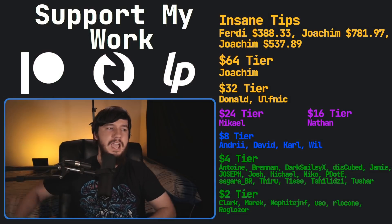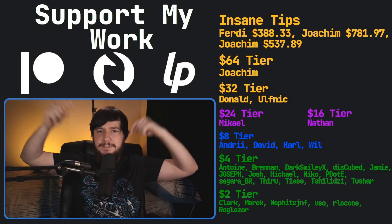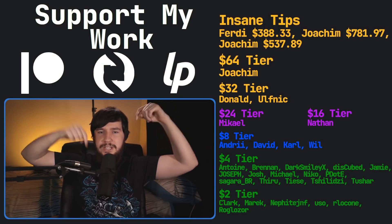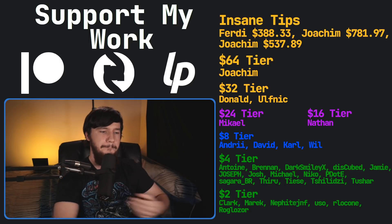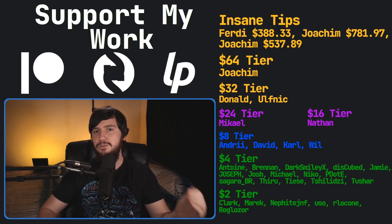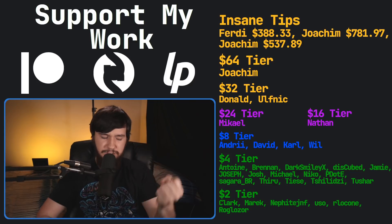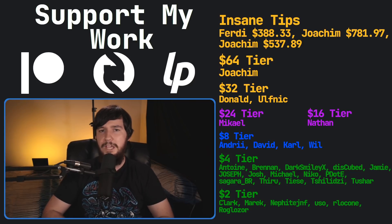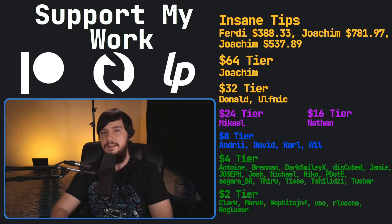That's going to be it for me. If you like this video and want to support the channel, please check out my Patreon linked in the description below. I've also got a podcast called Tech Over Tea available basically anywhere, a gaming channel called Brody Robinson Plays where I live stream twice a week, and this channel is also available over on Odyssey.